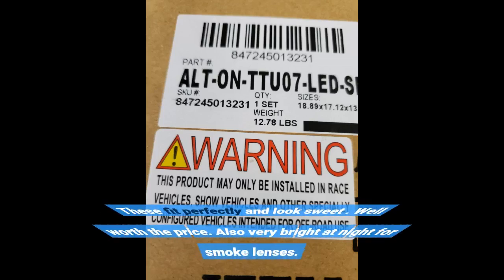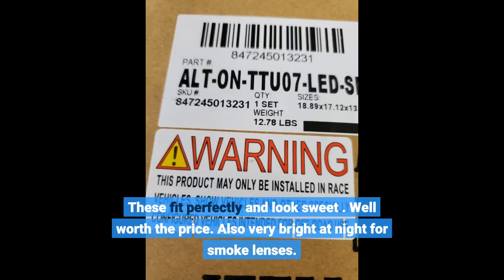These fit perfectly and look sweet. Well worth the price. Also very bright at night for smoke lenses.